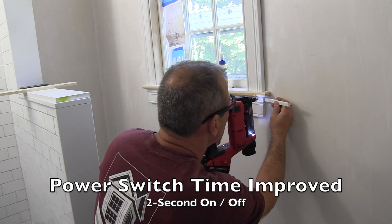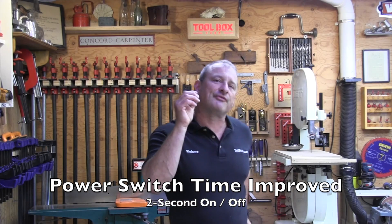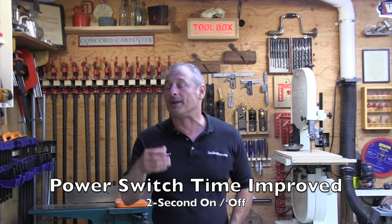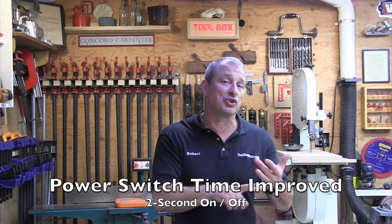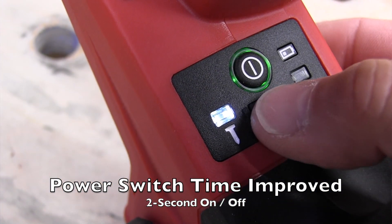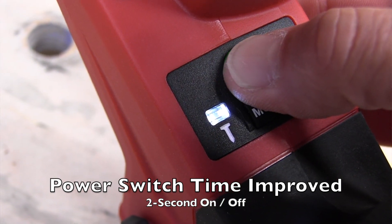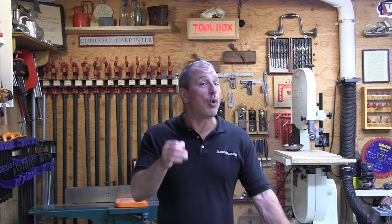They changed the power switch. It's on the lower area of the tool near the battery — it still takes two seconds to turn the tool on, that's accurate. But on the Gen 1 you had to hold the button for five to seven seconds to turn the tool off, and that was annoying. The Gen 2 now turns off in two seconds — way better.